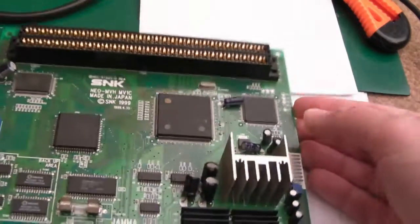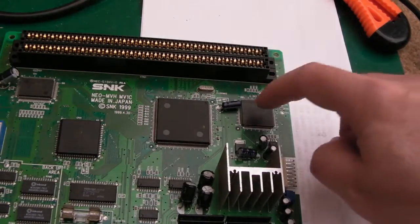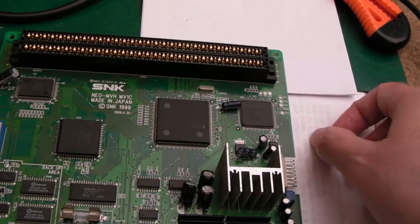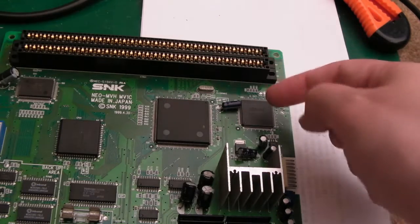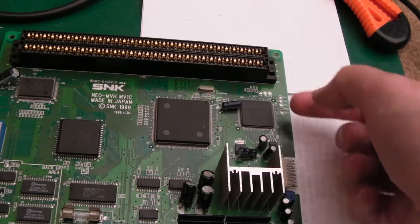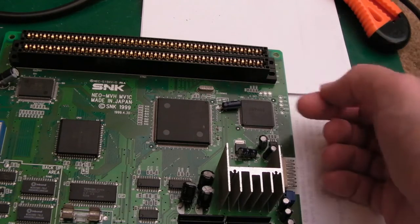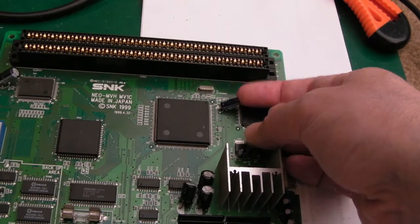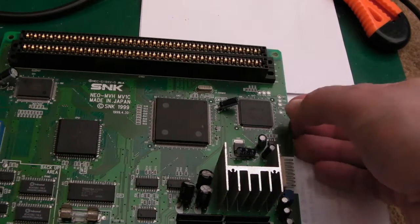I think it's the YSA2 — so it's got the Yamaha YM2610, the Z80, and the RAM. There's no SM1 ROM for testing the Z80. I'm pretty sure if you put a stock BIOS or UniBIOS on one of these and enable test mode, you'll get a Z80 error, because it tries to do the test with a normal ROM and it will fail.